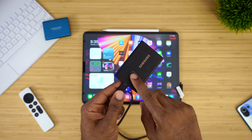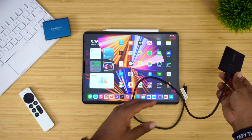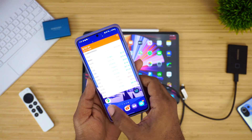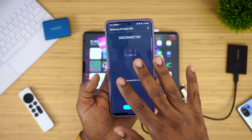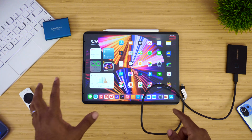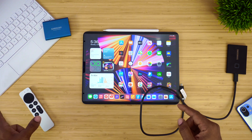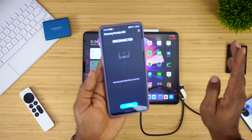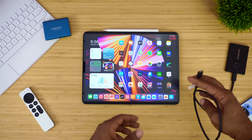A few things about this SSD: if you want to enable password protection or the fingerprint scanner, you have to do that either on your Samsung device using the Samsung Portable SSD app — which is how you set up all your security measures. You can also download the same program on Windows or Mac. However, you cannot download this app on your iPad, so the security cannot be set up on your iPad. Now that we've got that out of the way, let's go ahead and plug this thing in.